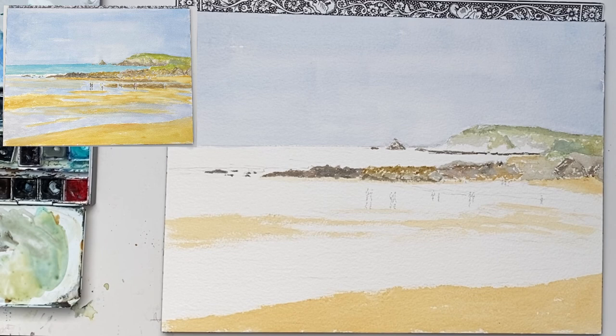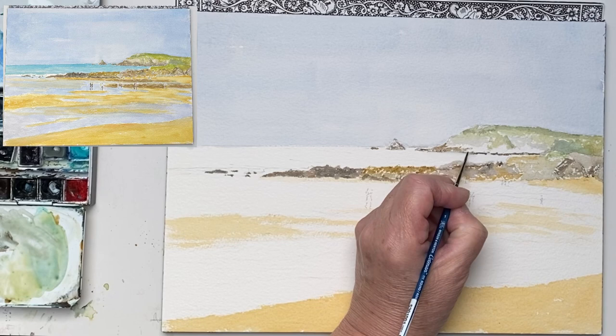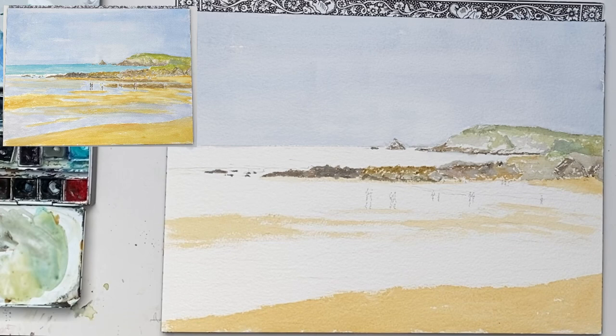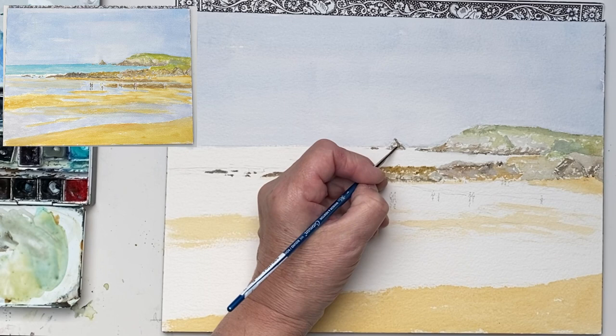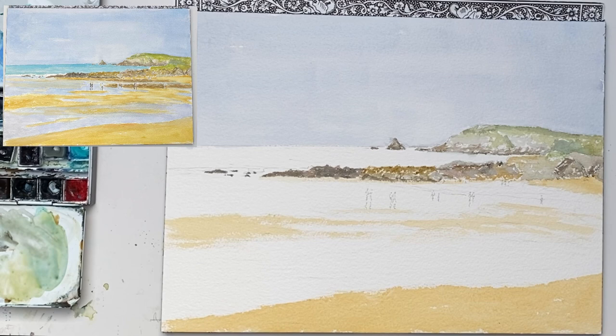I'm just going to take it up a bit just to make a more uniform line. So next I've got to lighten it a little bit, so adding a little bit more burnt sienna and Naples yellow and take it up the cliff. Just a few broken lines — doesn't matter if you miss a bit. And the same on the island which has got a curved side, so just drop some Naples yellow in there. So the next thing is to put the sea in which is warmer than the sky. So I'm mixing turquoise and manganese blue and a little bit of homemade grey all together.